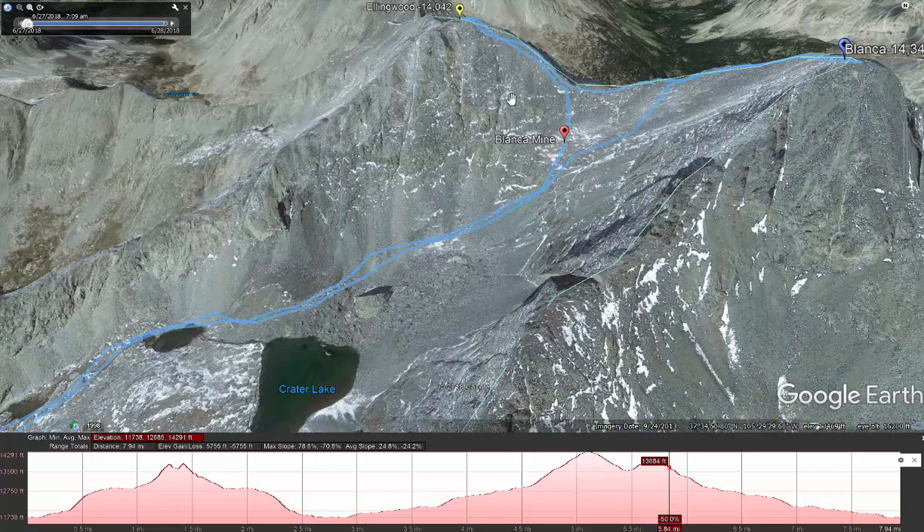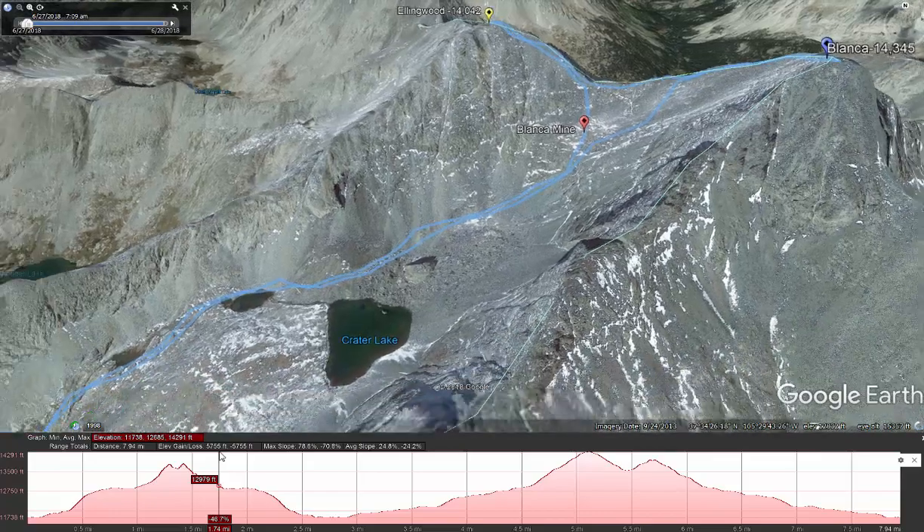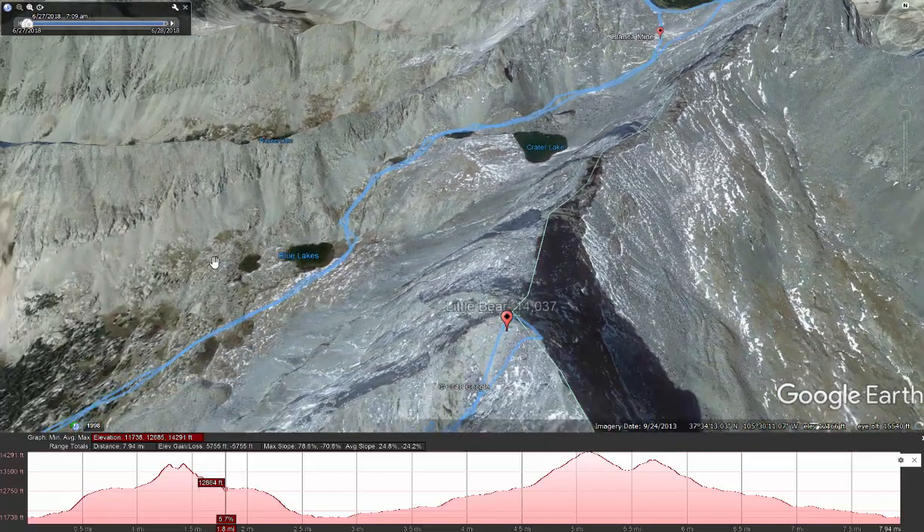All in, the whole kit and caboodle was eight miles for all of the peaks. Looking at the elevation plot from beginning to end, it's 5,755 feet of elevation gain just from Lake Como alone. Fantastic hike. Hope this video helped and gives you some orientation on what to look for. You can check out my YouTube channel for some other videos and insights on the actual hike itself.